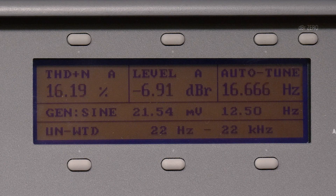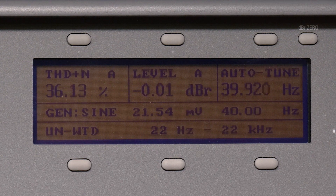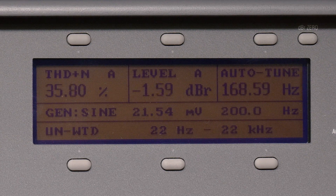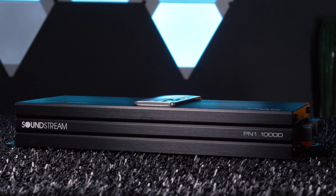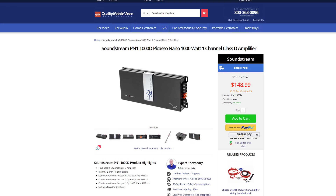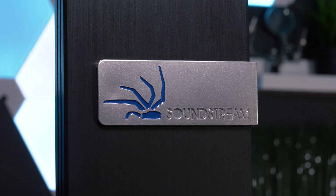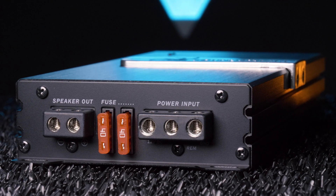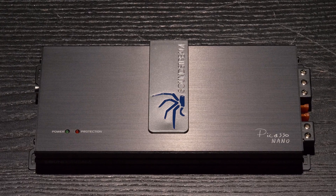Our final test was on frequency response. We used our audio precision to run up each frequency. Overall, this is an impressive little amplifier for the cost. At just $150, despite falling short of its specs, you're getting a ton of power. This compact amplifier has great performance for its diminutive size, and is a perfect way to amplify your system while keeping your budget on track.